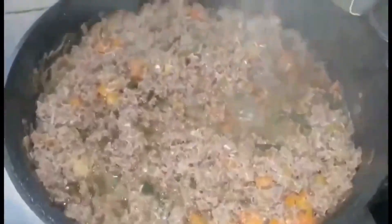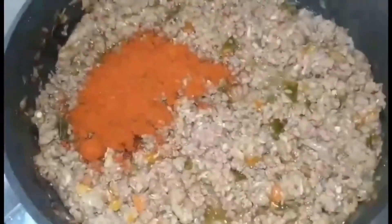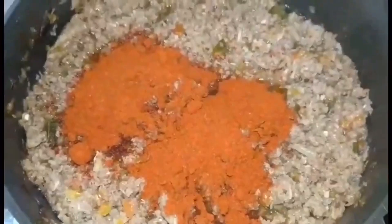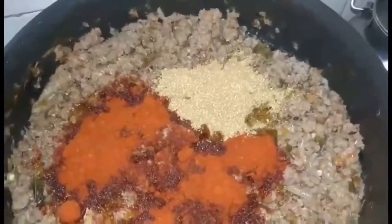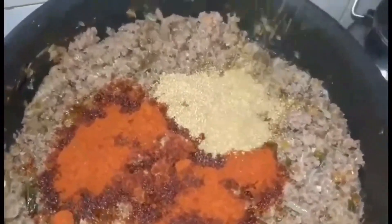As it is cooking on a low flame you will notice that you do not need to add any water, because the mutton will leave out its own water and a lot of its own oil — so it will cook in its own juices. After half an hour, add around two heaped tablespoons of chili powder. You can add even less if you think it is too spicy, and also add around two heaped tablespoons of dhania or coriander powder. Mix it very well, break the lumps, cover it, and let it cook on a very low flame for another 10 or 15 minutes.